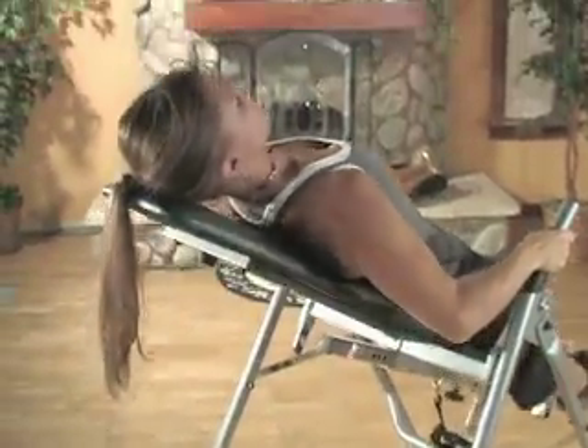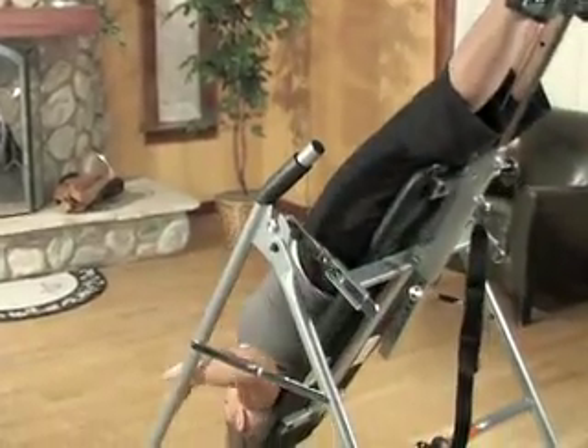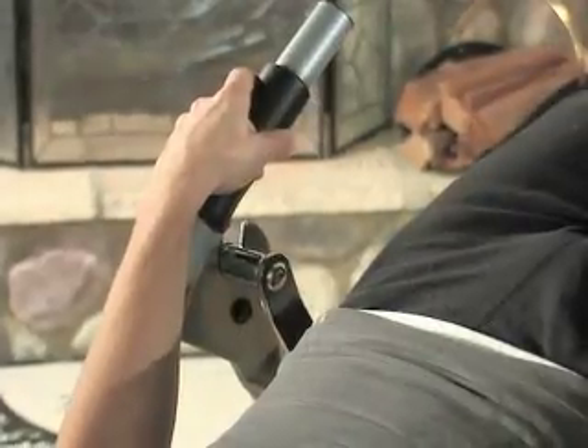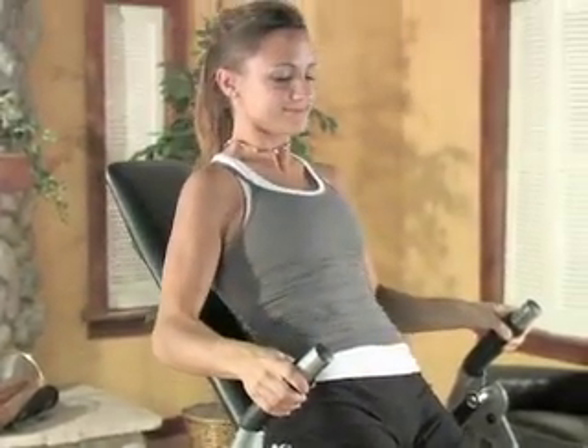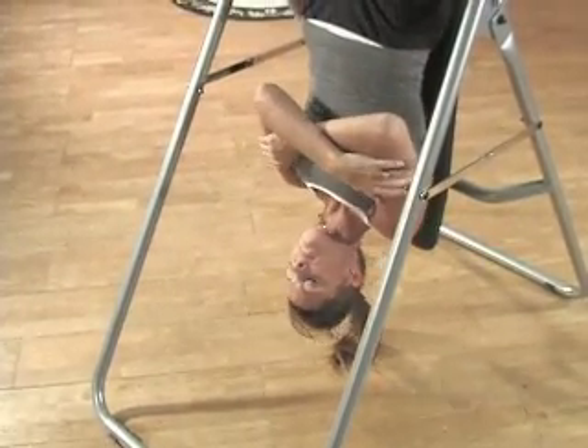Use the weight of your own body to generate traction, realigning your spine and relaxing tension-filled back muscles. Foam padded handlebars and 3-speed adjustable rotation keeps you in control, and the quick adjust footrest holds you securely during all your movements. Make existing exercises even more effective using your natural body weight for resistance.